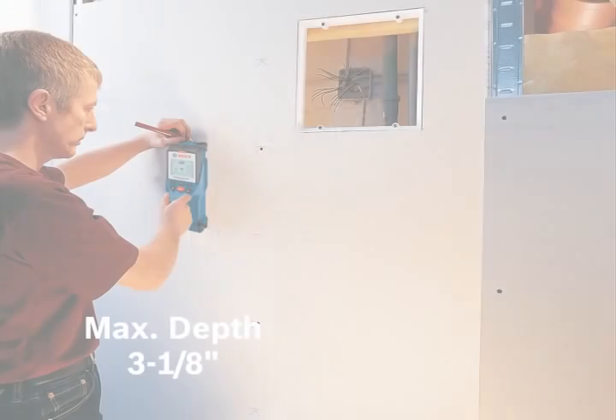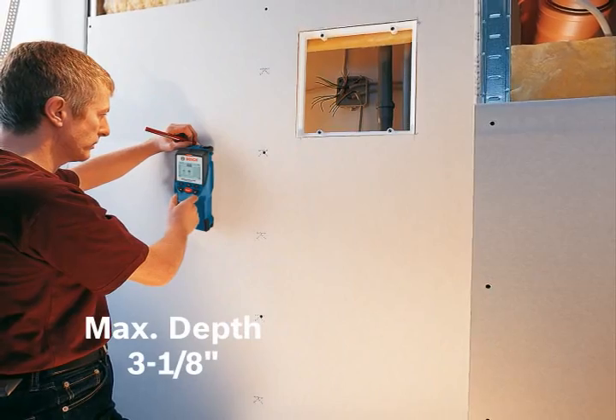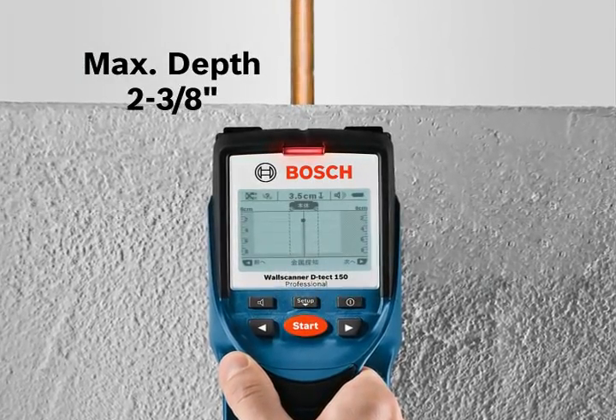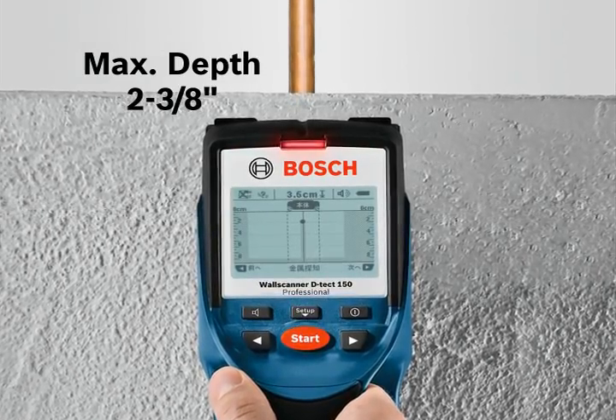Drywall mode is ideal for detecting wood or metal studs at a maximum depth of 3 1/8 inches on a drywall surface. Metal mode is ideal for detecting rebar, copper pipes, and metal conduits at a maximum depth of 2 3/8 inches on any construction surface.